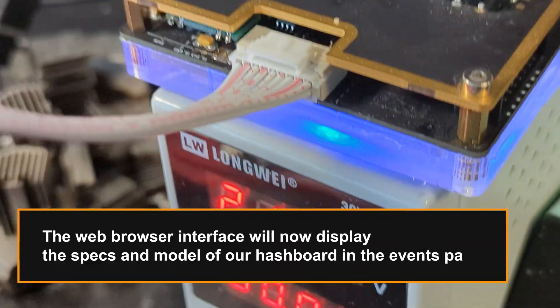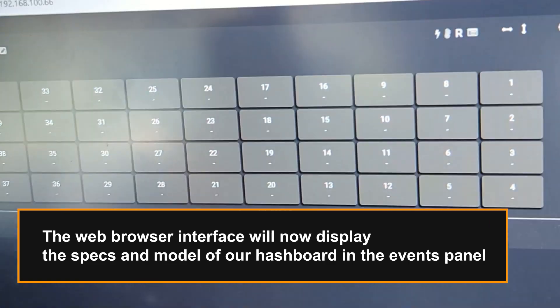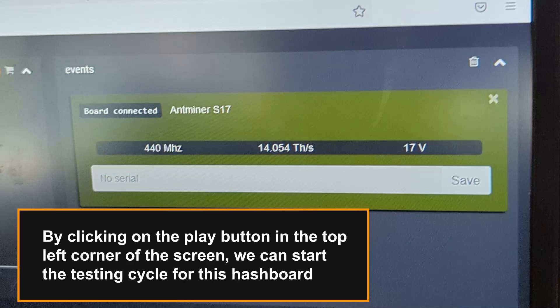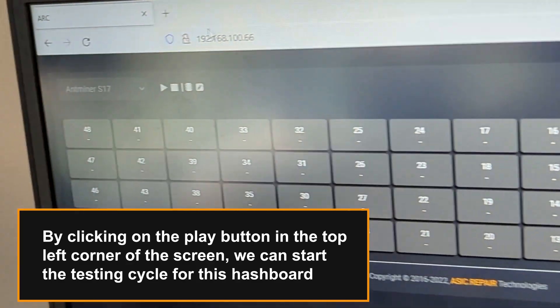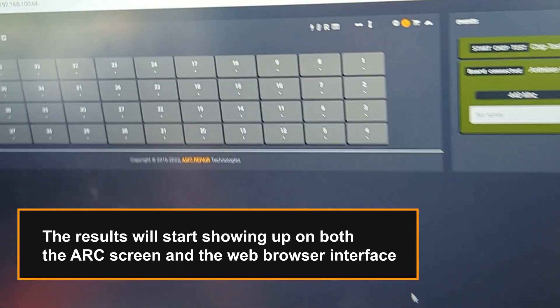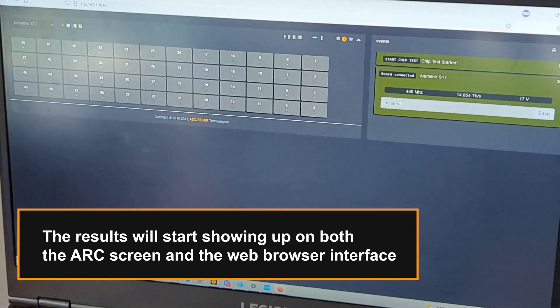The web browser interface will now display the specs and model of our hashboard in the events panel. By clicking on the play button in the top left corner of the screen, we can start the testing cycle for this hashboard. The results will start showing up on both the ARC screen and the web browser interface.